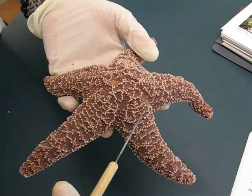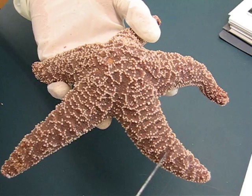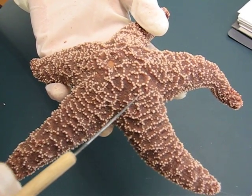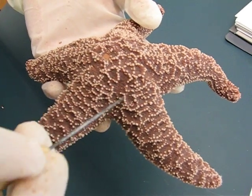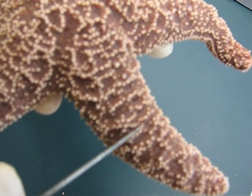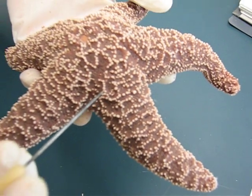We have the spines — the spines are the little white dots you can see here. You have the dermal brachii, which are actually deflated bubbles. It's kind of hard to see with the camera, but if you fill it up with water, you can see them more easily.